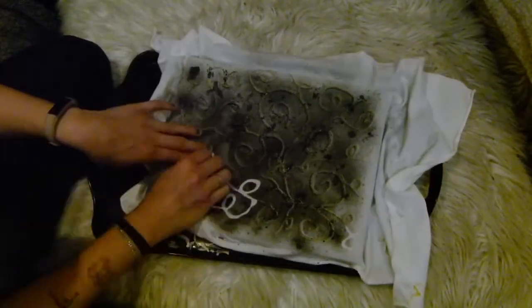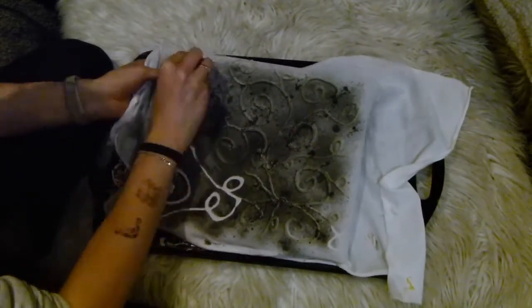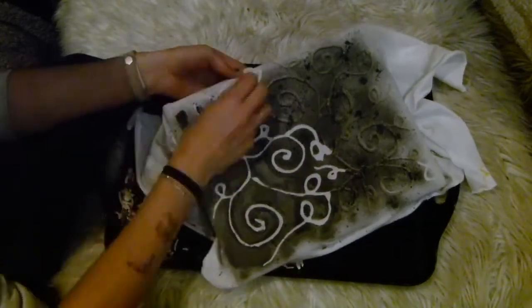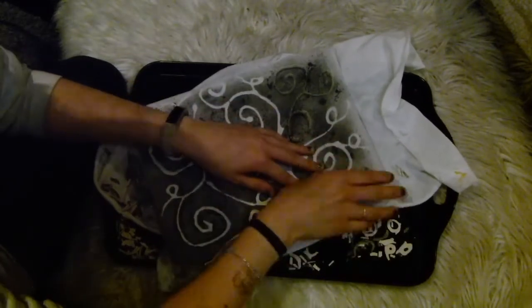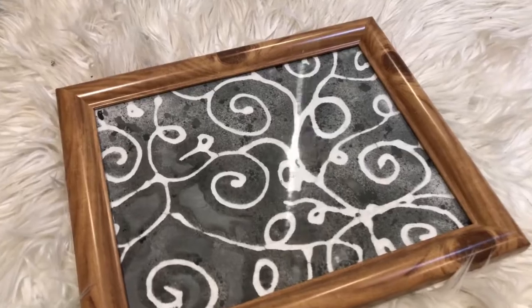Then go in and pick up all of the pieces of the dried mixture, which will reveal your pattern. This is quite a time consuming process depending on how much fabric you've done, but it's really easy. Just pull up all of the pieces of dried paste and that will reveal your final result. You can then iron this to seal the color of the fabric if you're going to use it as a textile that might need washing. I decided to pop mine in a frame and use it either as a tray or as artwork, and I'm so happy with how it turned out — I think it looks really cool and effective. If you like this video please subscribe and I'll see you all next time, bye!